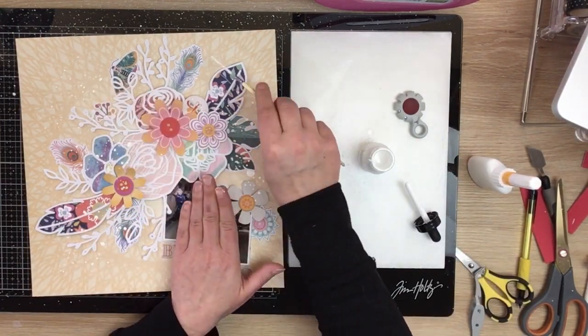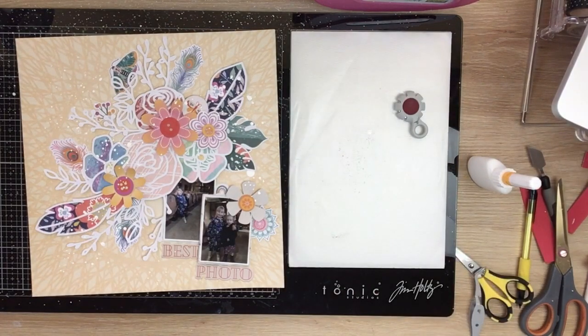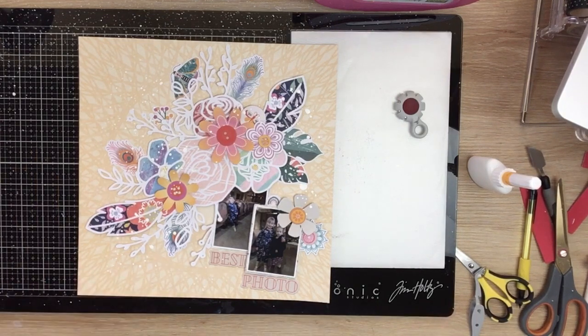I'm going to add some white Liquitex acrylic ink splatters over that patent paper background - I really love the detail this adds, it's kind of sprinkling a whimsy over my background. Then I come in with some clear iridescent sequins and just sprinkle them around, again adding a bit of whimsy and lightness to the page with little pops of interest.